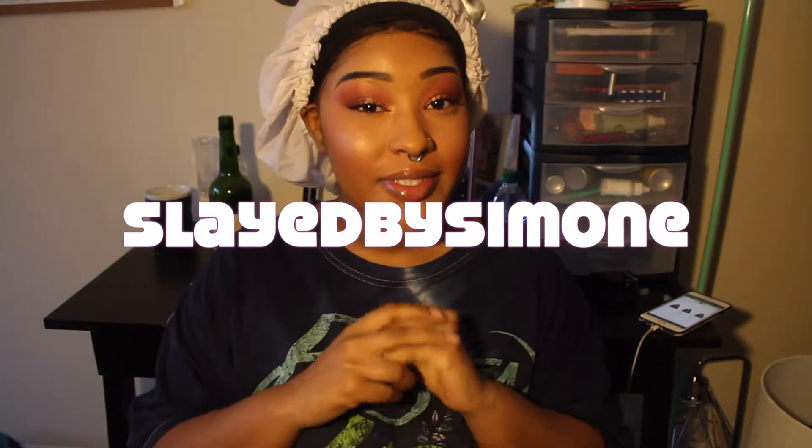Hey guys, welcome back to another YouTube video from me of course. Today I wanted to bring you guys another wig review, and I have already posted two new wig reviews on my channel.